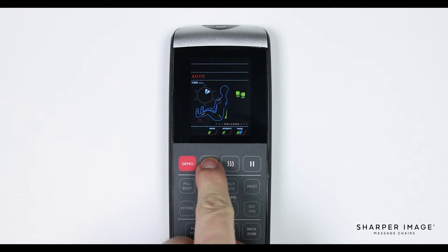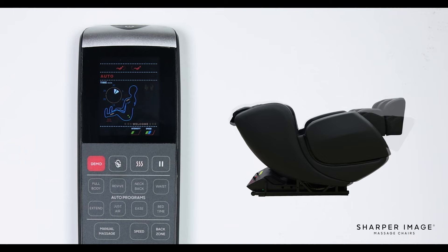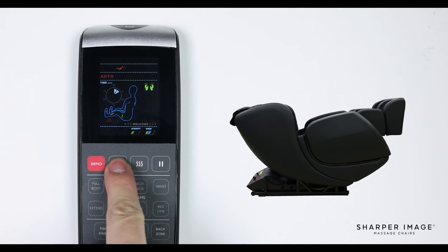To the right of the demo button is the recline and zero gravity button. Press once to place the chair in a reclined position. Press again to place the chair in zero gravity position 1. Press a third time to place the chair in zero gravity 2. To return the chair to a reclined position, press the button a fourth time.